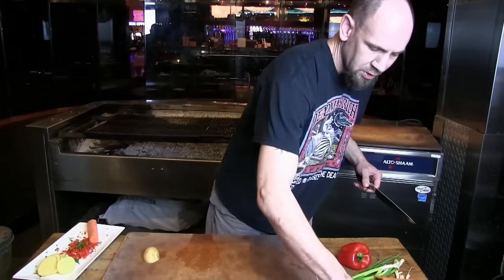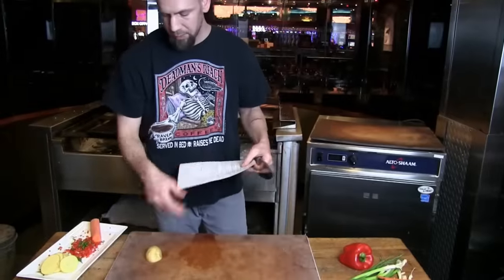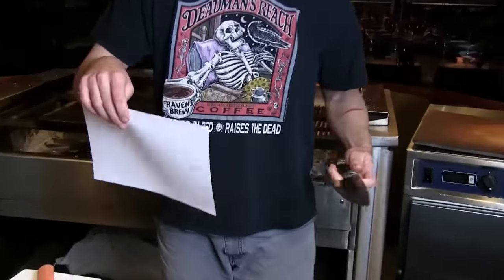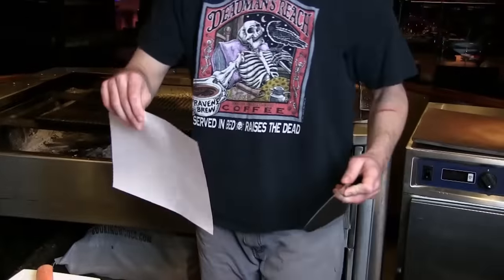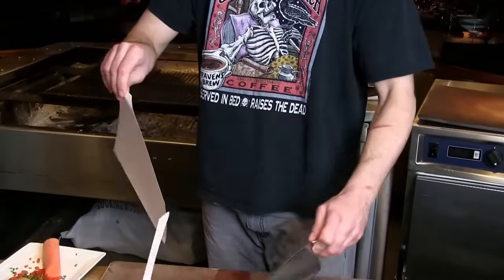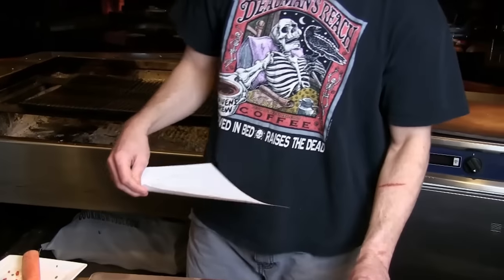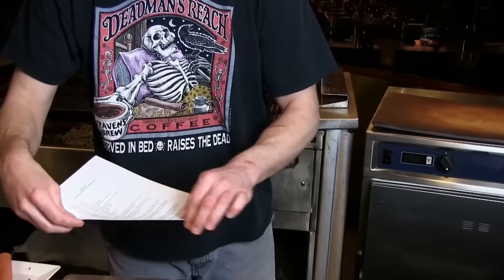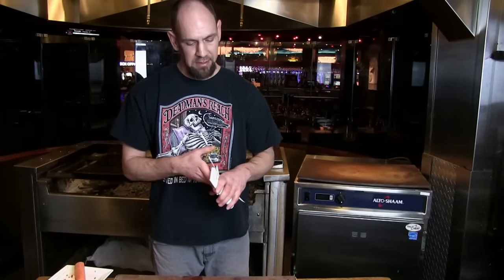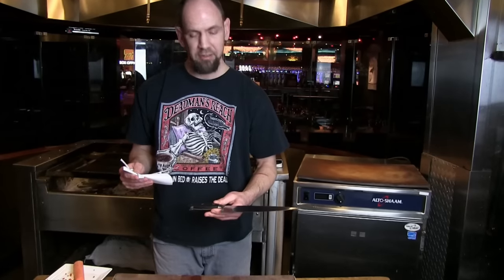Last thing I'm going to check — see if we can get a nice push cut through a piece of paper. It's a good way to demonstrate the sharpness of the blade and how fine the edge is. Very smooth, very easy, very clean cut. That was the Bob Kramer Essential Line knife through Zwilling. Definitely recommend this knife.